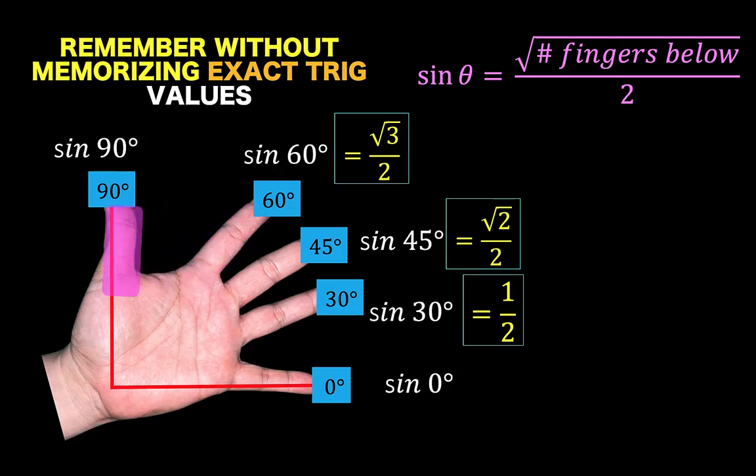For the sine of 90 degrees, we count again the number of fingers below this highlighted finger, and we have 4. So the answer is square root of 4 over 2, but square root of 4 is 2, so 2 over 2, or 1, is the answer for sine of 90 degrees. And lastly, for sine of 0 degrees, since there is no finger below this highlighted finger, then our answer is 0.